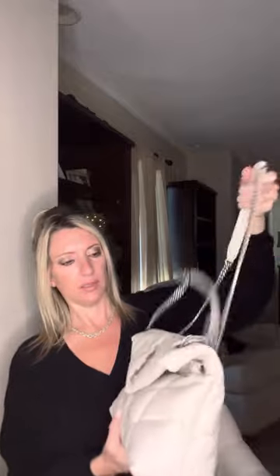So this one you can do like a crossbody like that, and then also on your shoulder. The straps won't fit to do like a clutch, but you can just hold it like that if you want to.